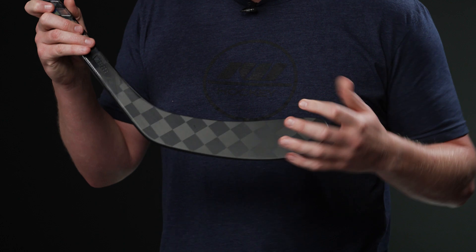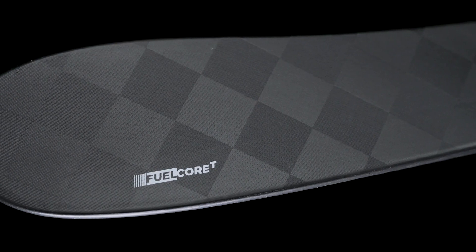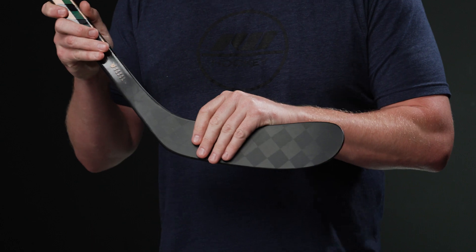We have the Fuel Core T Blade, which is again reserved for the top-of-line models. That's a polymer construction with reinforcements through the heel, and insanely lightweight but great feedback foam — so you know where the puck is sitting whether you're in traffic or whipping out some technical dangles. It has great feedback and feel, and it also has a textured finish.